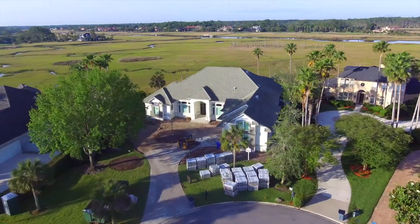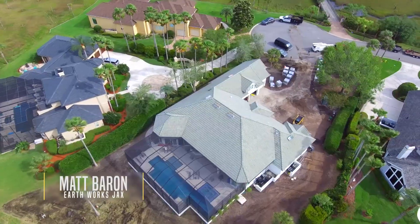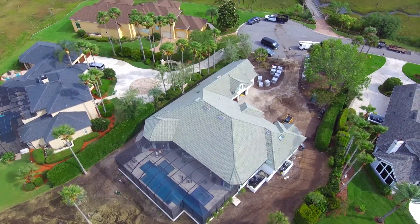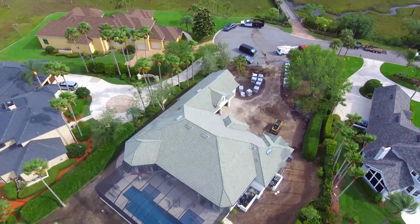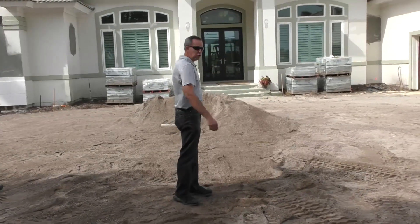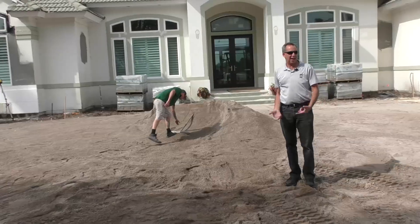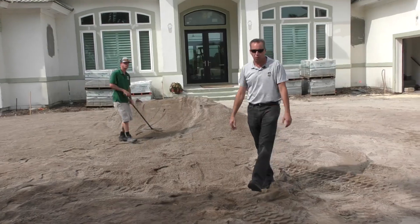Hi everyone, it's Matt Barron here with Earthworks. This was all green when we got here. When I met with the homeowner, the driveway was green, the roof's green, all the trim green. It was bright — in the middle of the day the sun would be shining and you'd just see green everywhere.